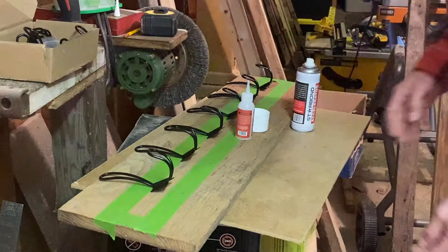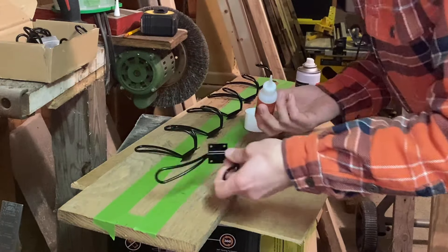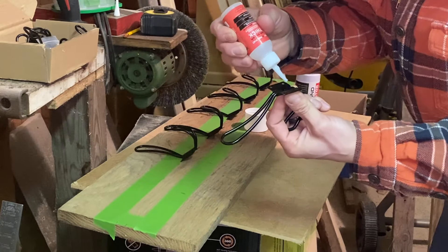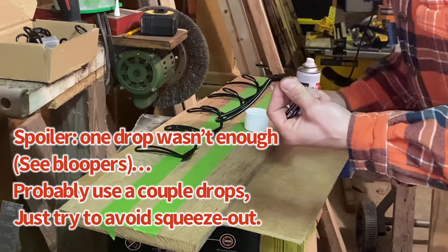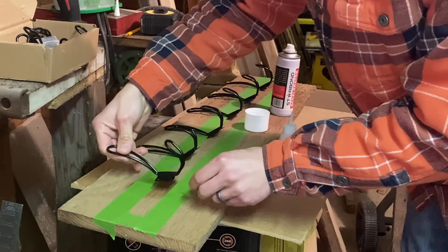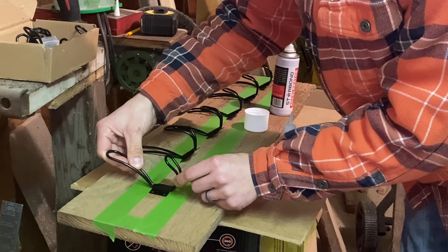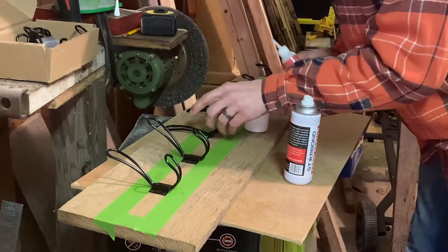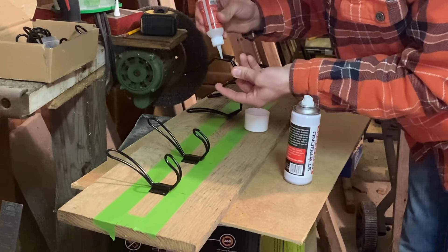This next step is not necessary but it helps a little bit. I'm going to put a few drops of CA glue — almost instant glue — just one drop on each side of the bracket, then spray the wood with activator. Once you put them together, it's an instant hold. I'll do the same thing for all of these — it just makes it a little easier when I'm screwing them all in.